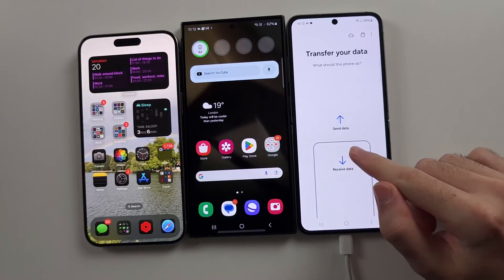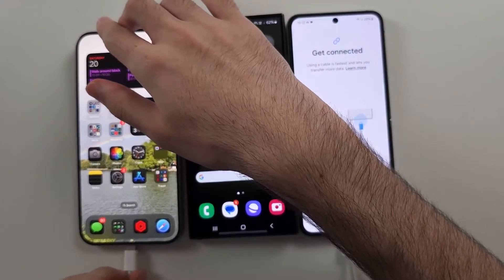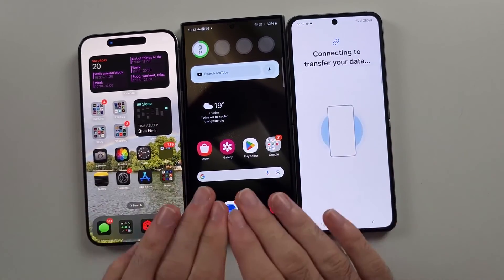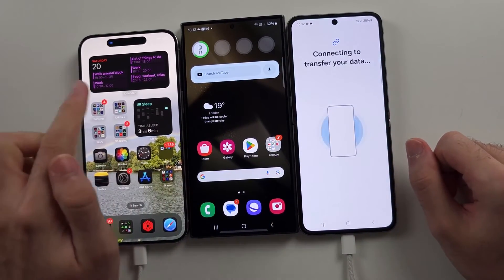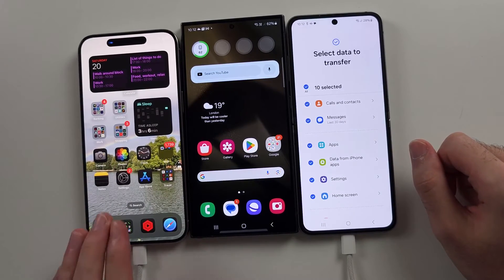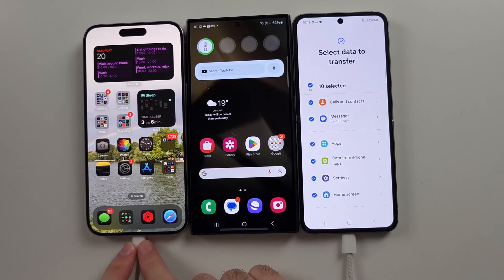With iPhone, select Receive and then iPhone. When you plug it in, make sure the phone is unlocked and on the home screen. On the iPhone there'll be a Trust message — tap Trust. If the cable isn't connecting, you need to buy a USB-C to Lightning cable through Apple or Amazon, and then it will connect to both devices.